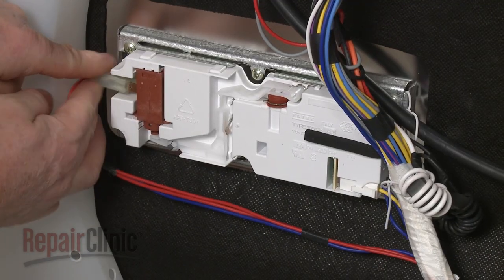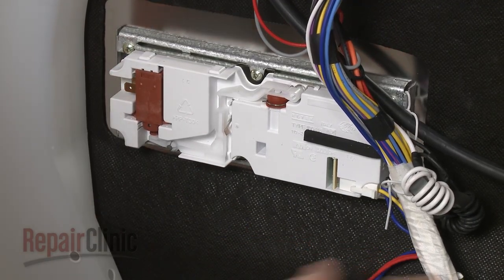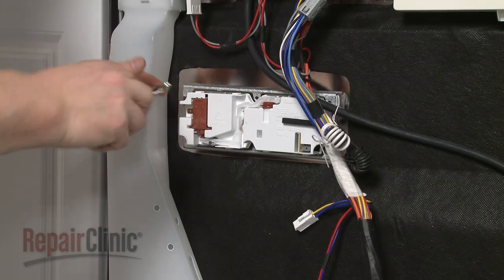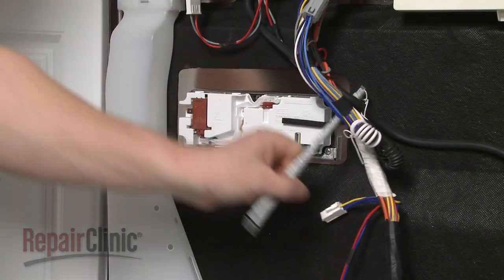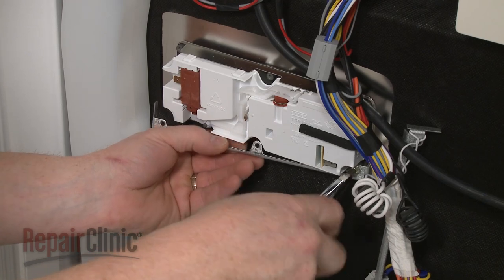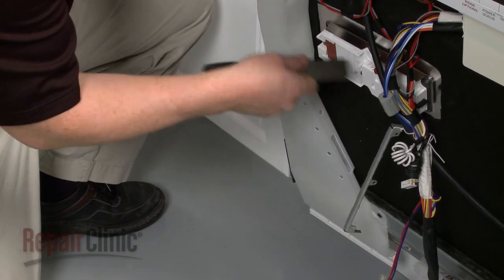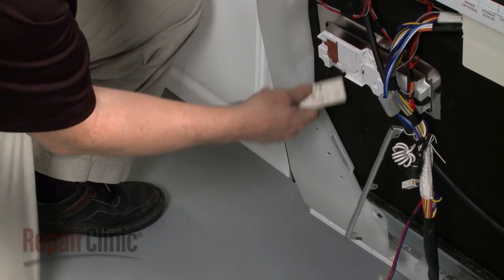Now disconnect the wires from the old dispenser. Remove the screws to release the upper and lower mounting brackets. Use a putty knife to release the tabs and pull the old dispenser free.